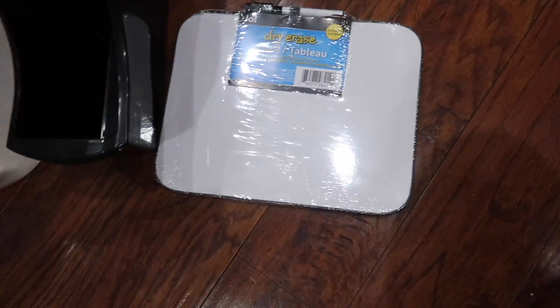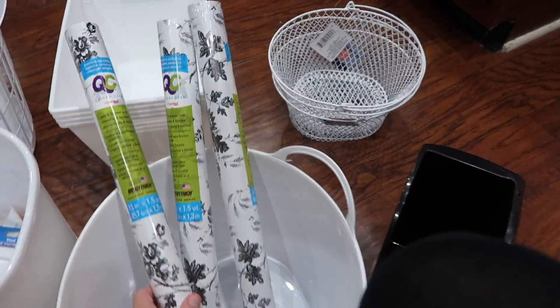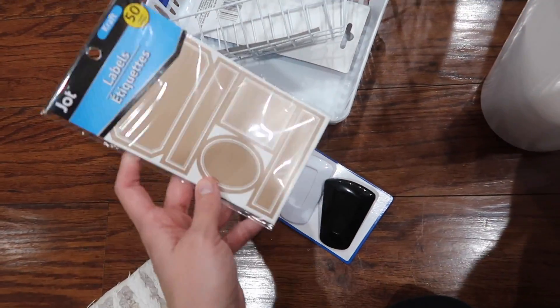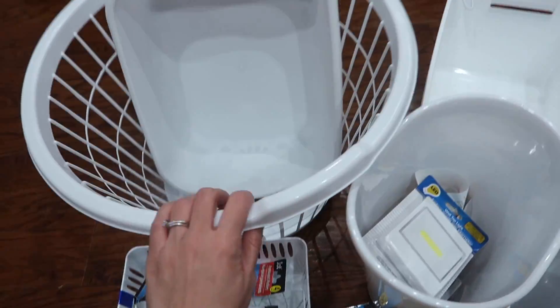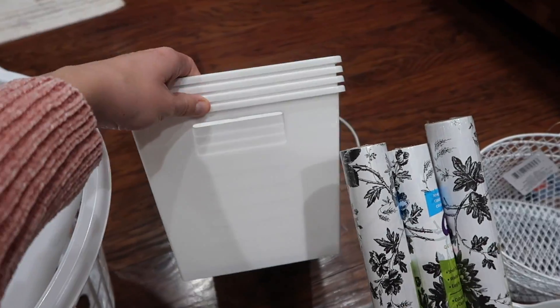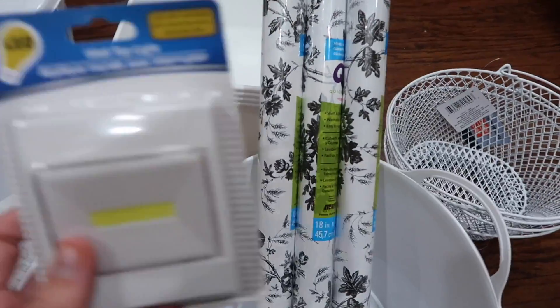So I wanted to show you what I got from Dollar Tree. First thing I got was a dry erase board — I'm thinking we can have an ongoing grocery list on the inside of the pantry. I got some super pretty shelf liners, labels, chip clips, and tons of storage bins. I even got some lights for the inside of the wall because we don't have a light in the pantry and it is always so dark.